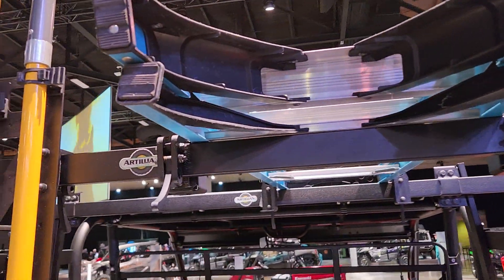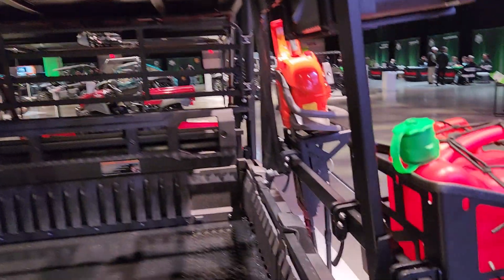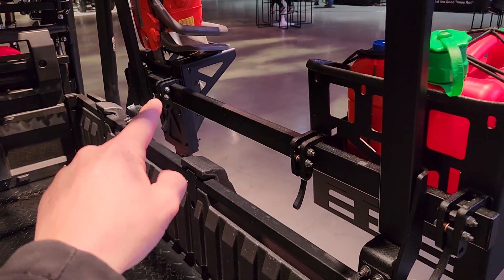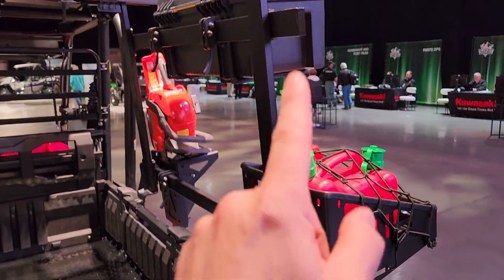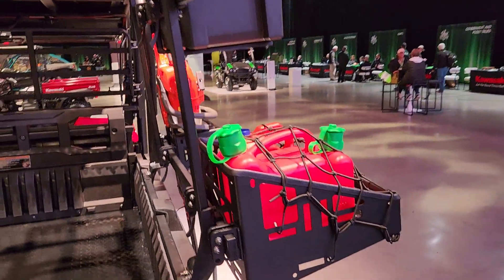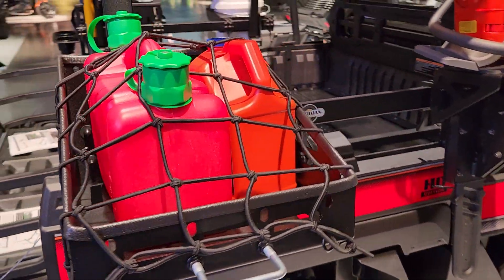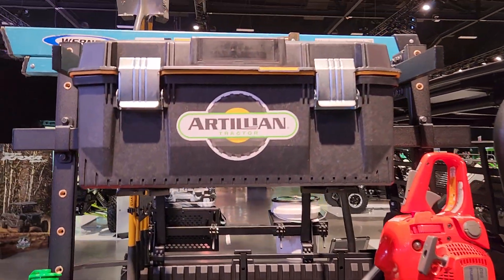Many pieces to the system. You can just do this lower rail — now you can see it from the inside — with an optional upper rail. And then all of these storage options are available. Take your pick what you want to put inside.